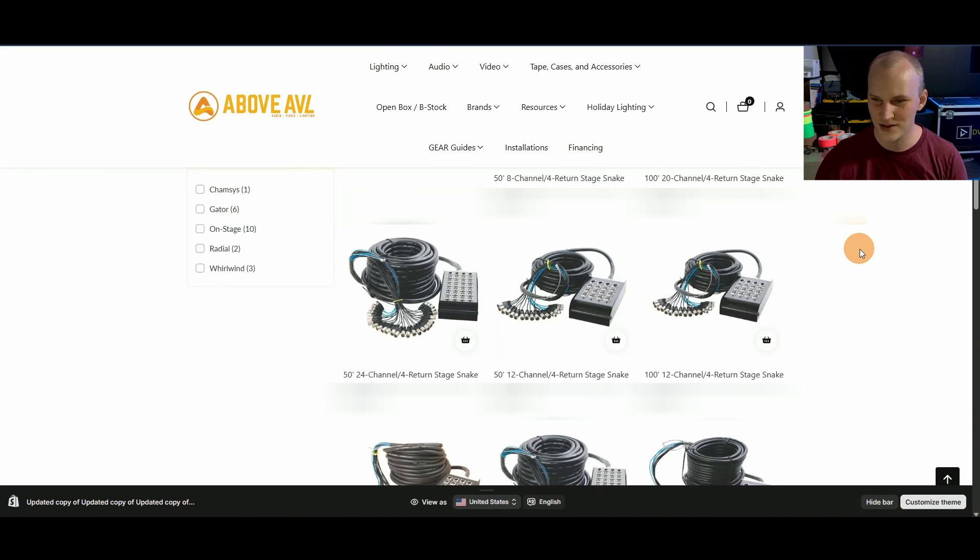The first thing is going to be just the physical difference. Take a look at these pictures of analog snakes — if you've ever used one, especially in a portable setting, you've got a lot of wires, a lot of connectors, a box at the end, and it's just a lot of things that can go wrong and break down over time. If you're setting up and tearing down, these things are heavy and a pain to string out.